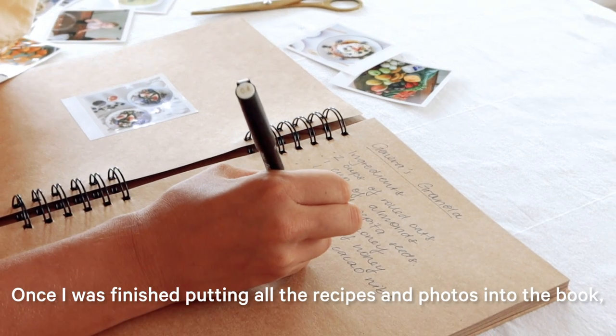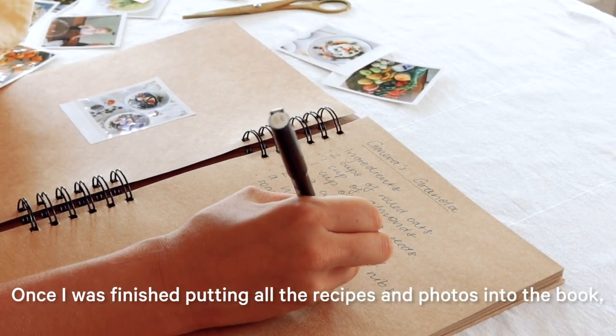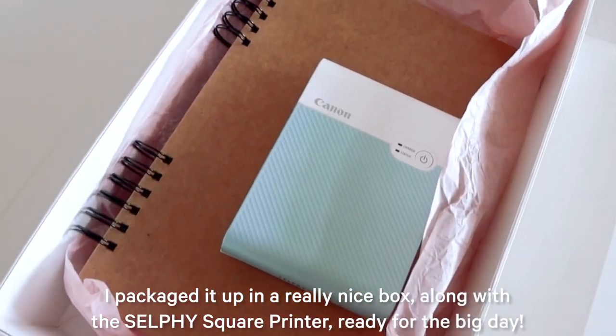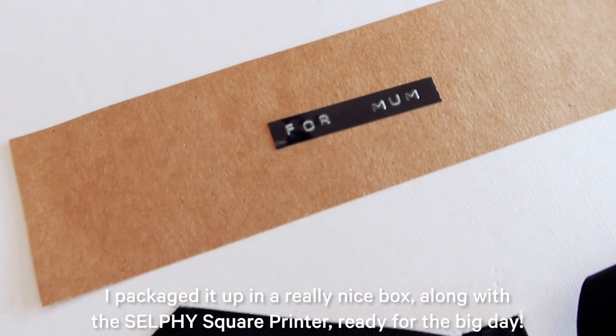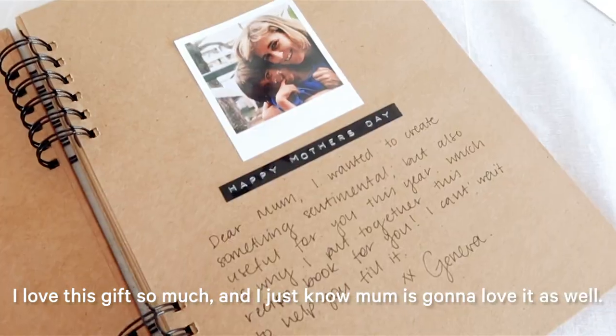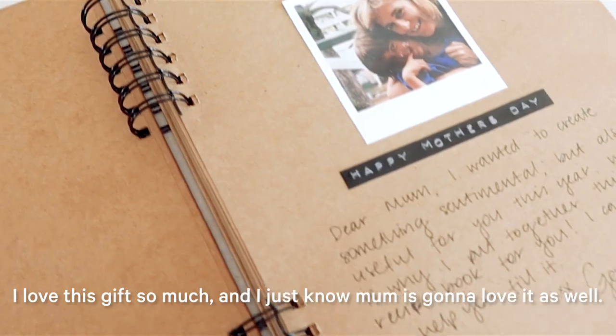Once I was finished putting all the recipes and photos into the book, I packaged it up in a really nice box along with the Selfie Square Printer, ready for the big day. I love this gift so much and I just know that mum is going to love it as well.